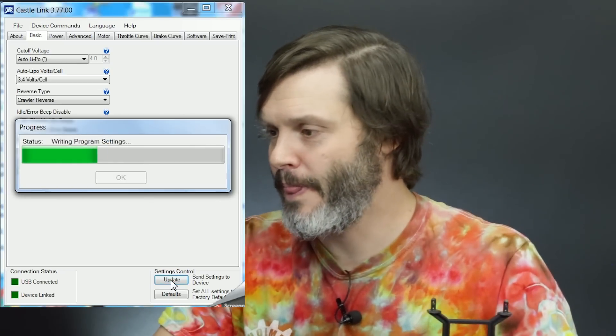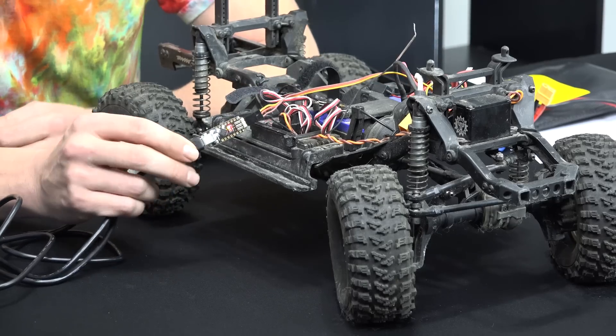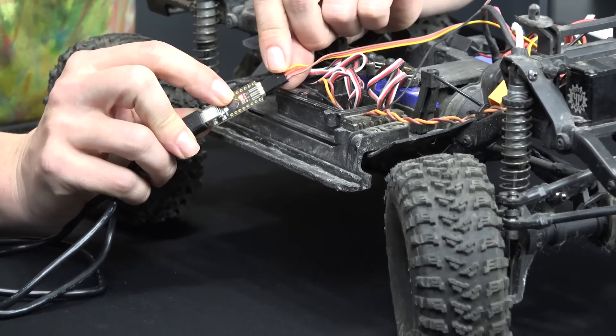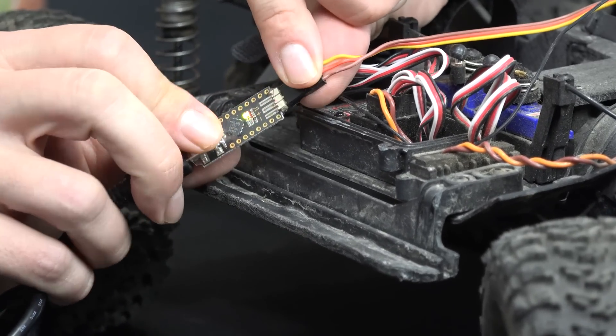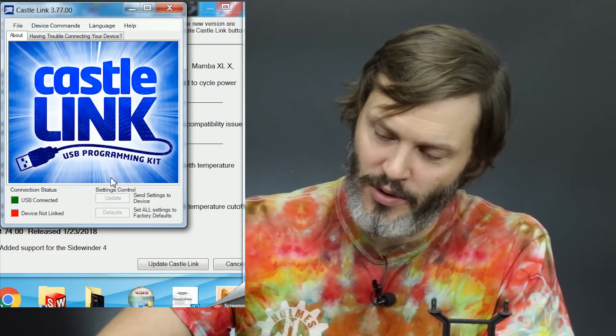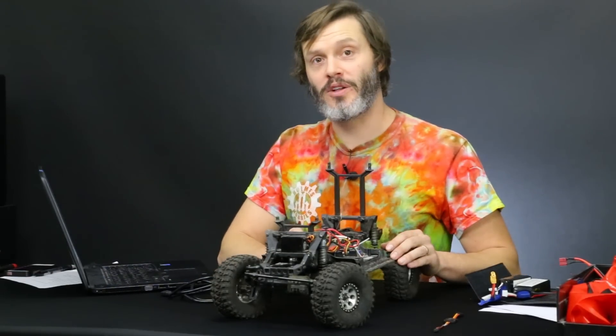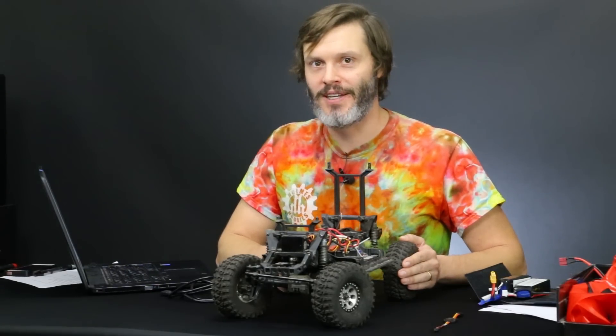We're going to hit Update and go from there. Update of settings complete. I spent a lot more time explaining what was going on than the actual programming itself — usually it only takes about 30 seconds. Now we go in reverse order: unplug the Castle Link from the ESC — it'll go to red LED on the chip telling us it's not connected to the ESC anymore but still connected to the computer. Then unplug the USB from the computer and the Castle Link green light will go out. We've programmed our ESC, in this case a TRX4 for crawling, exactly as wanted. If you have any questions I didn't get to, please comment down below. Thanks for tuning in — have a good one.